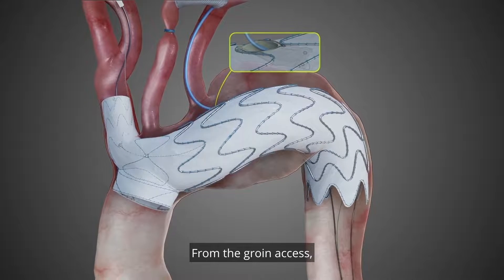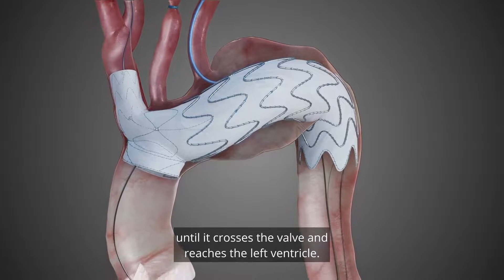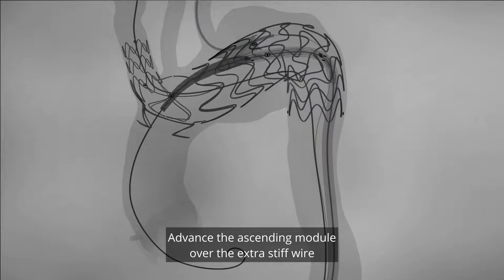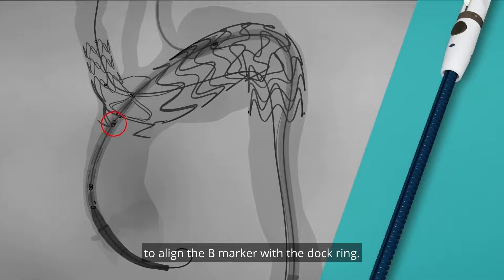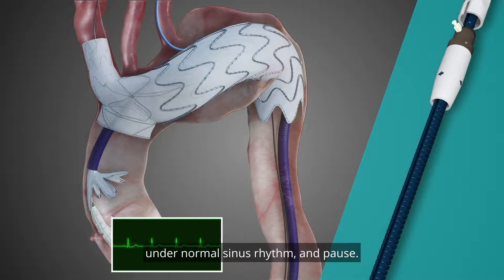From the groin access, introduce an extra stiff double curved wire until it crosses the valve and reaches the left ventricle. Advance the ascending module over the extra stiff wire until the distal B marker passes the dock ring. Pull back the ascending module to align the B marker with the dock ring. Pin the handle and rotate to deploy the first stent under normal sinus rhythm and pause.